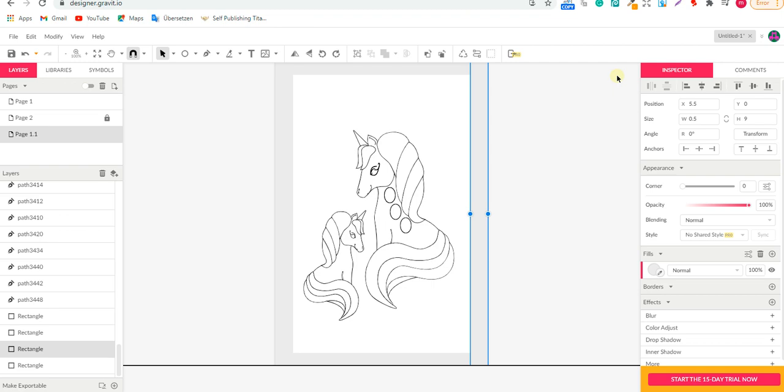Hello everyone, welcome back to the Traffic Table channel. Today I'm going to show you how to make a cover design for a dot marker activity coloring book of unicorn. If you want to see how I made the interior design, you can check my first video where I show you how to make the interior design for a dot marker activity book for unicorn on graphic designer, totally for free.